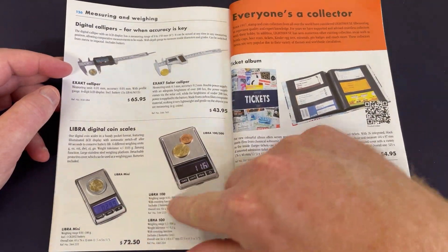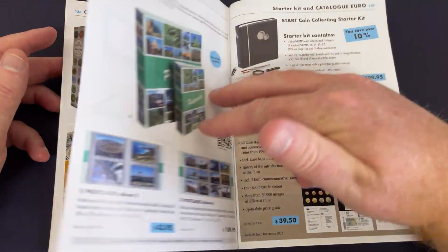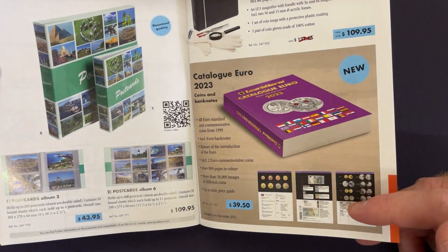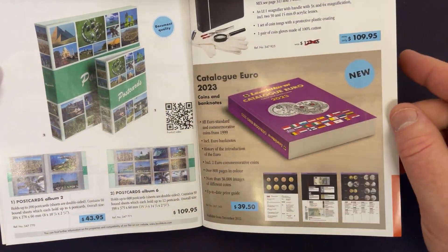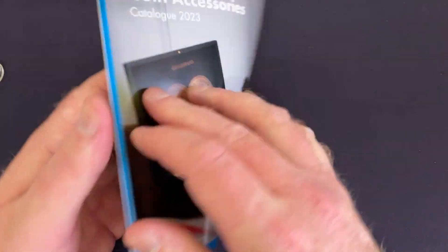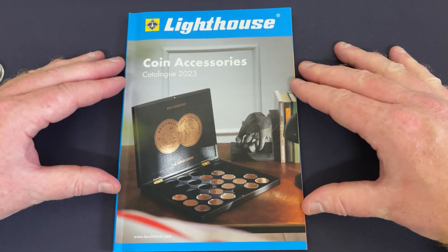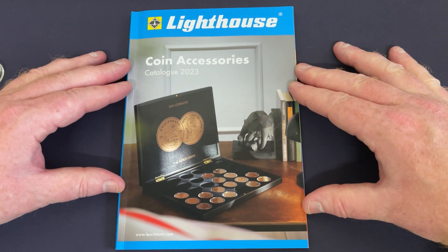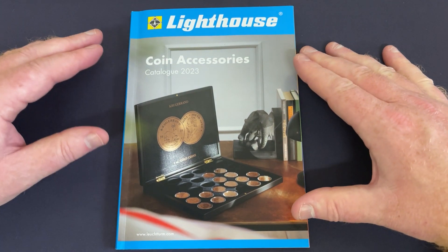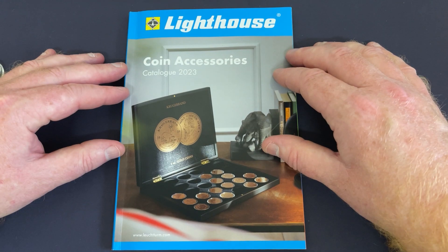There are some scales too — I don't actually have scales myself, just to check weights on certain things. There's also the Euro catalogue — I've got the 2022 version but the 2023 is available. This is the Lighthouse coin accessories catalogue 2023, and there's information about banknotes and stamps as well. Lots of options for different people, plenty of things for coin and banknote storage. Watch this video again and zoom in on the sections you want to check out.